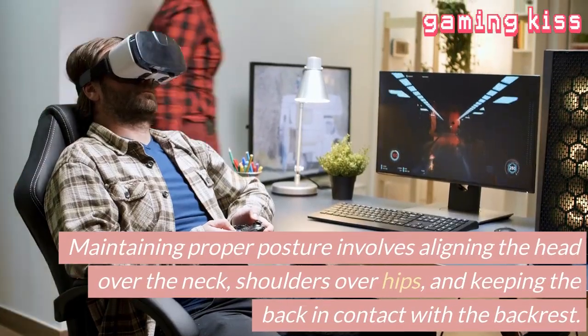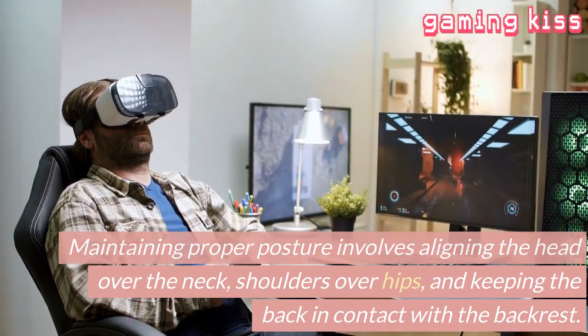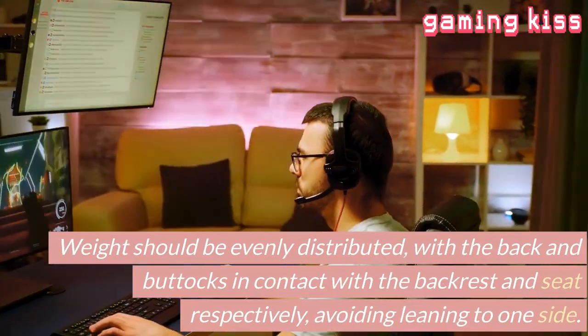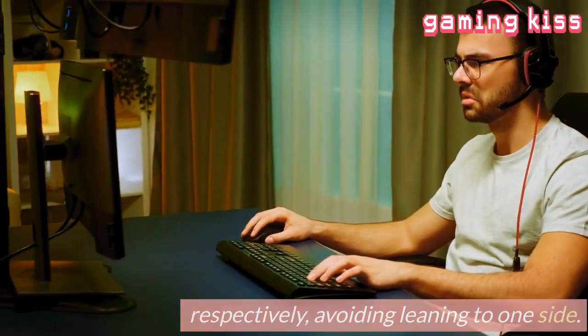Maintaining proper posture involves aligning the head over the neck, shoulders over hips, and keeping the back in contact with the backrest. Weight should be evenly distributed, with the back and buttocks in contact with the backrest and seat respectively, avoiding leaning to one side.